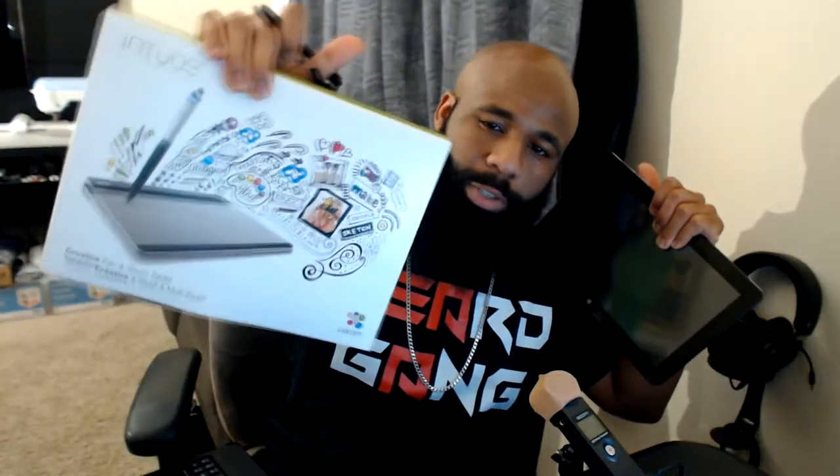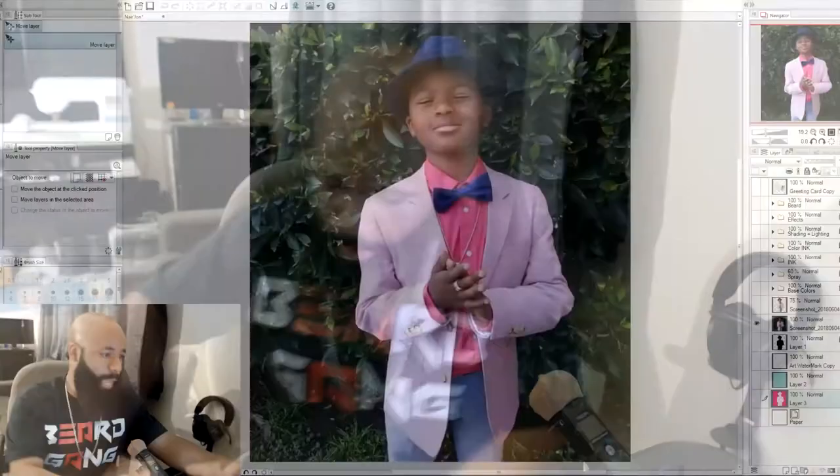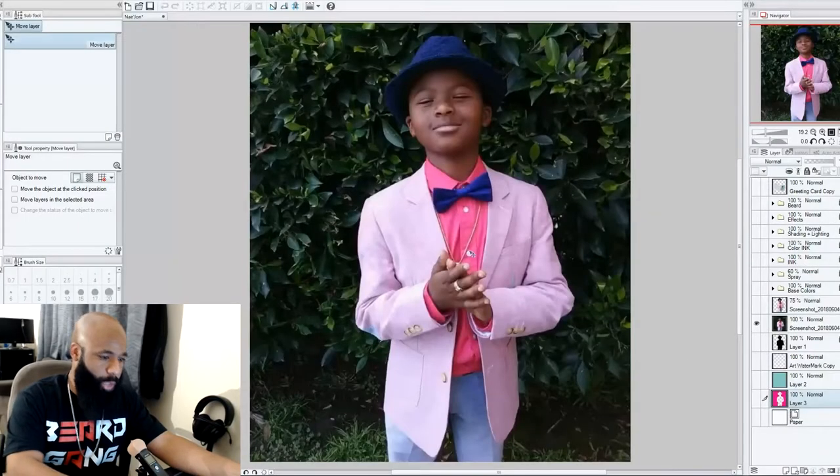I'm going to be selling that setup — if you guys are interested, contact me via email; my links are in the description or on Instagram. Anyway, enough talking about the tools — let's get right into the program.